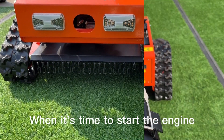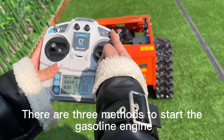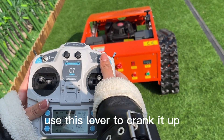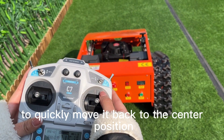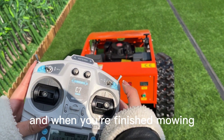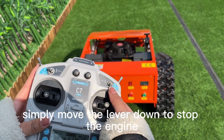When it's time to start the engine, there are three methods to start the gasoline engine. First, use this lever to crank it up, but remember to quickly move it back to the center position. And when you're finished mowing, simply move the lever down to stop the engine.